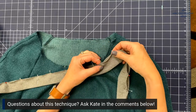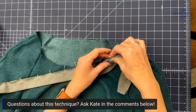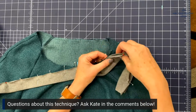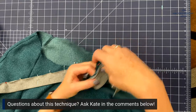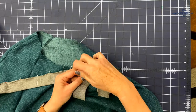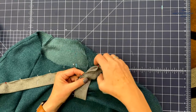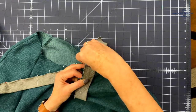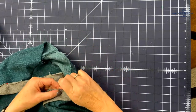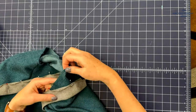This is the ribbing not stretched, and this is it super stretched. I'm stretching it what I consider a medium amount. On the wider part of the neck ribbing, the more you want to stretch it, because your body gets smaller as you go from your chest to your neck — you want the ribbing to pull in more the farther away it is from your chest. I'm just going around pinning as I go.